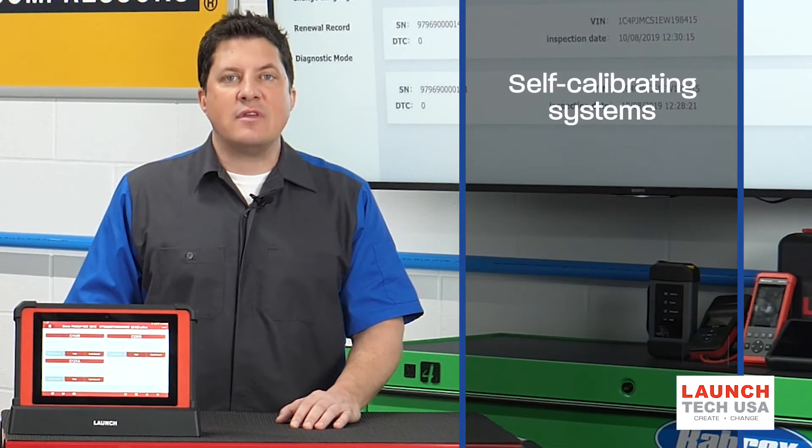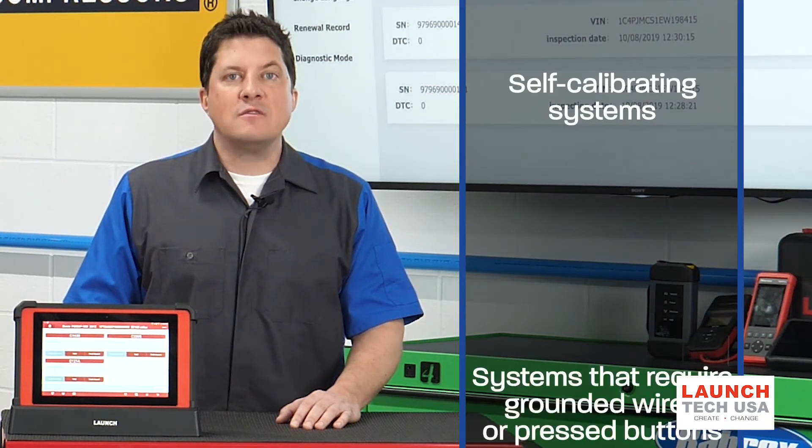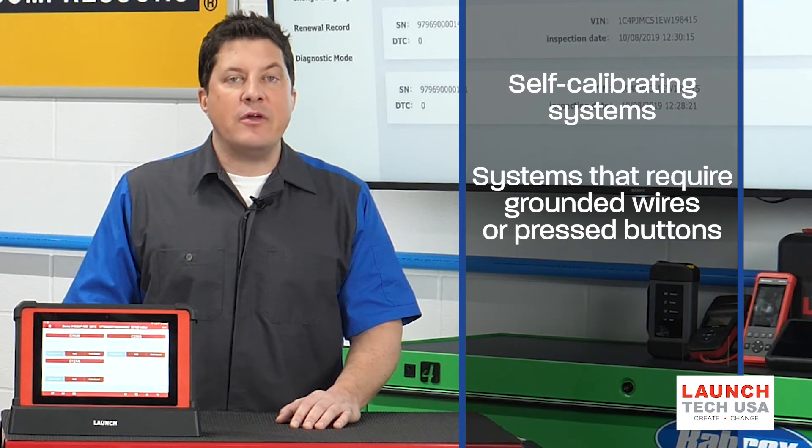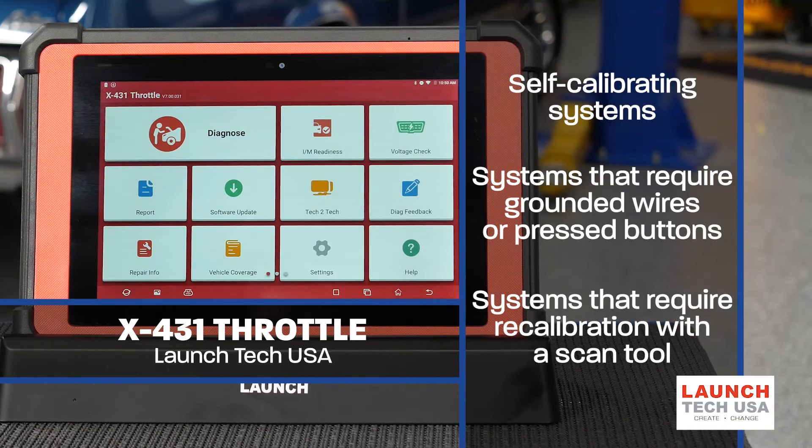First, systems that self-calibrate on their own. Second, vehicles that require specific wires to be grounded or buttons to be pressed. Third, systems that require recalibration with a scan tool.